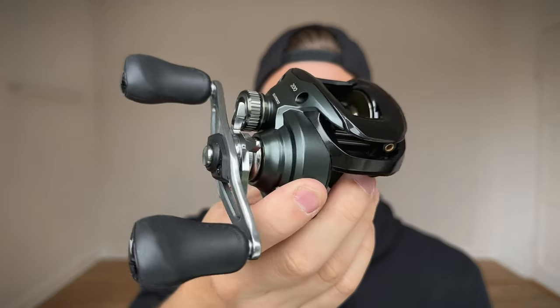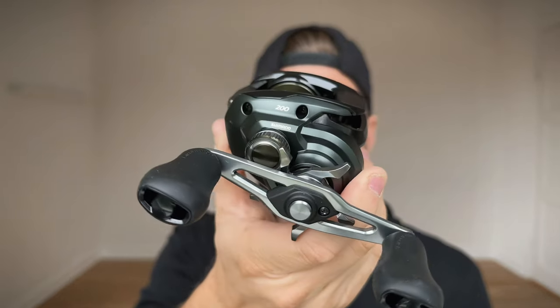Hey guys and welcome back to another video. Today we are talking about the new Curado 200M and this reel is amazing.